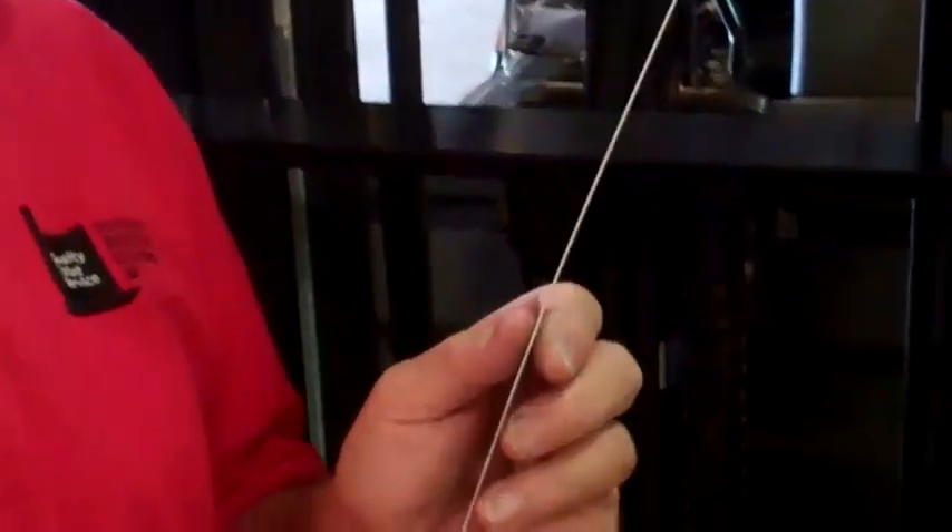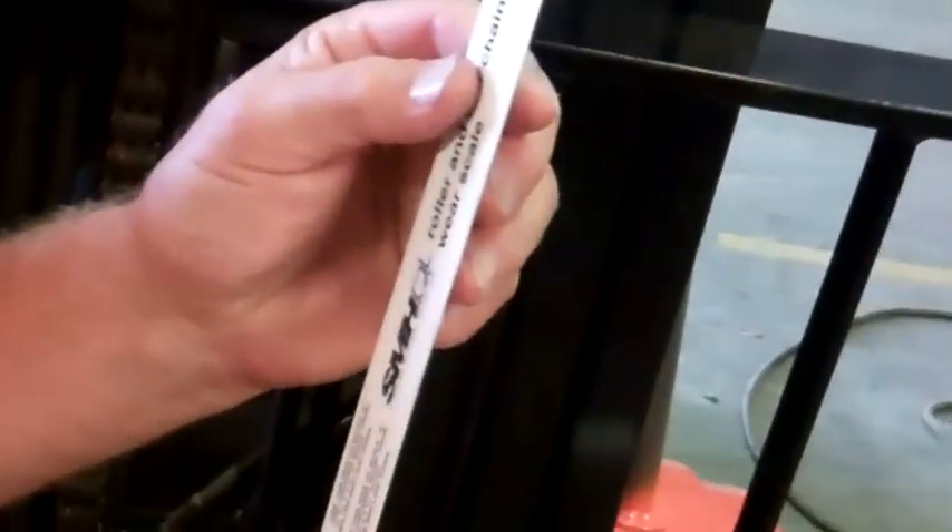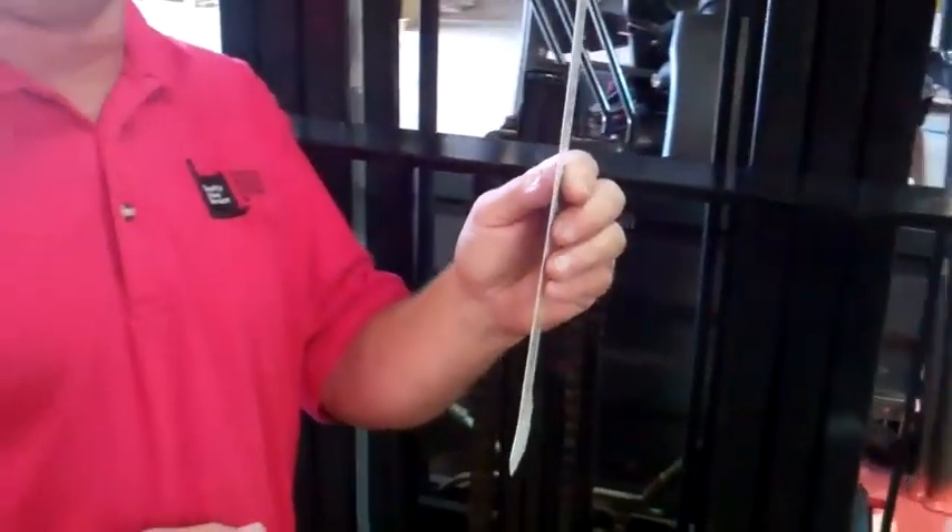What I'm going to do, I'm going to show you the distance between the two forks with our chain gauge that we have here, and I'm going to hold it up to the chain, and then I'm going to show you if it's out of compliance or if it's in compliance on these chains.